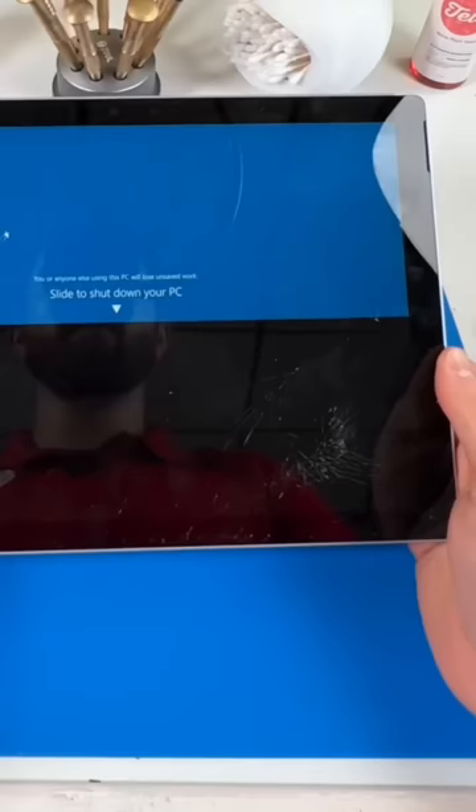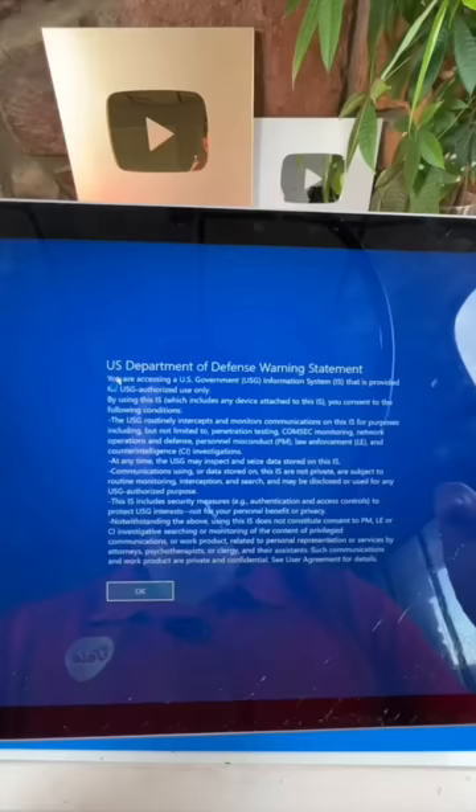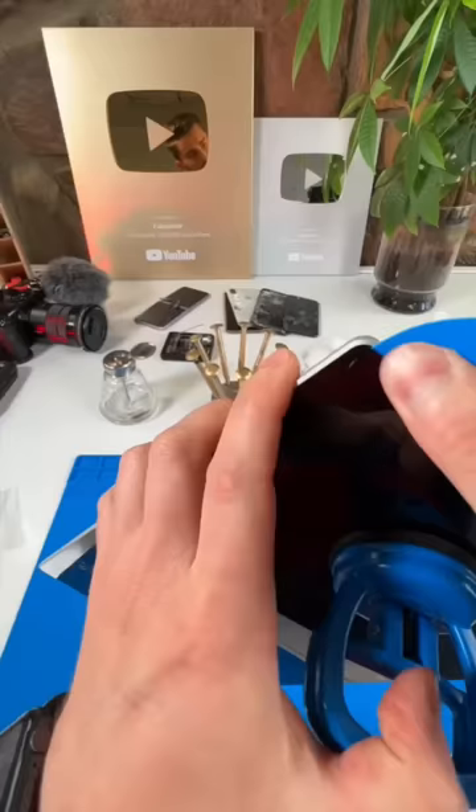The screen's cracked on this Surface Pro 7, so we'll turn it off, bypass the DoD warning statement, heat this thing up, grab our suction cup, and start prying away.